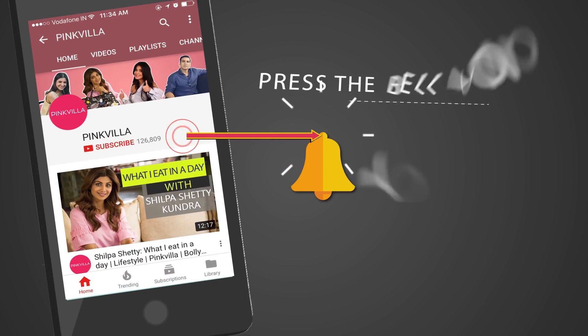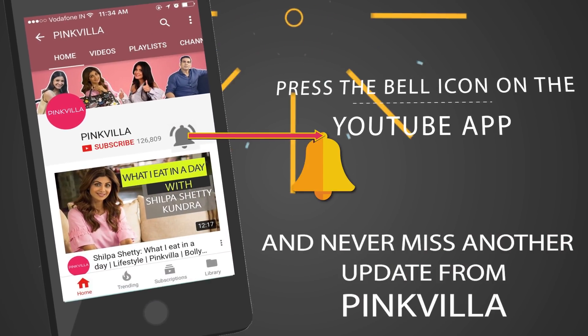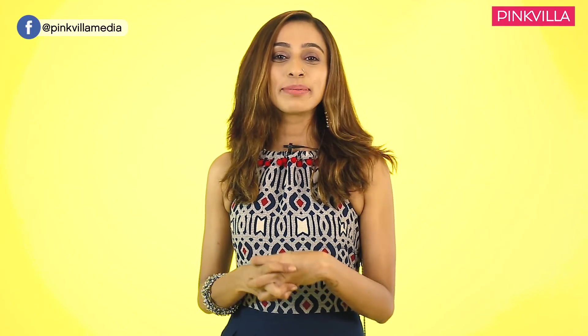Hey guys, press the bell icon on the YouTube app and never miss another update from Pinkvilla. Hey you guys, it's me Hesha Achima, your fashion and beauty blogger.